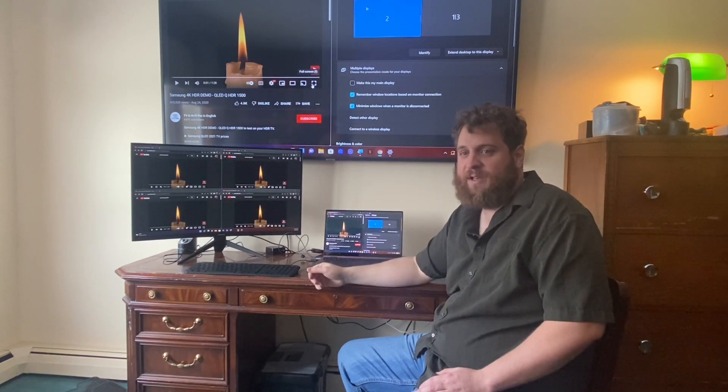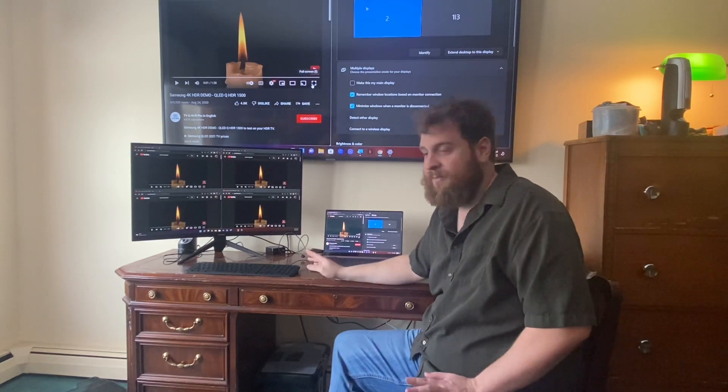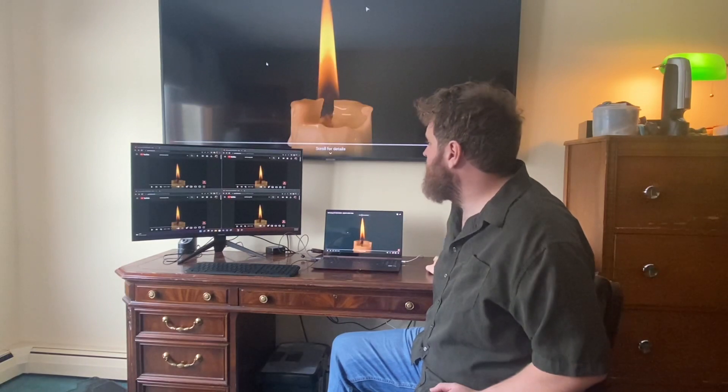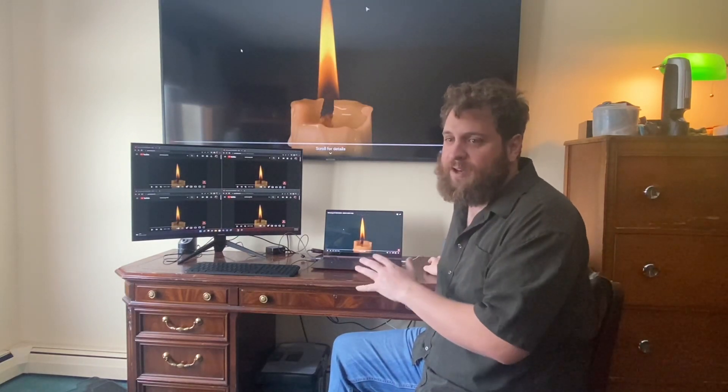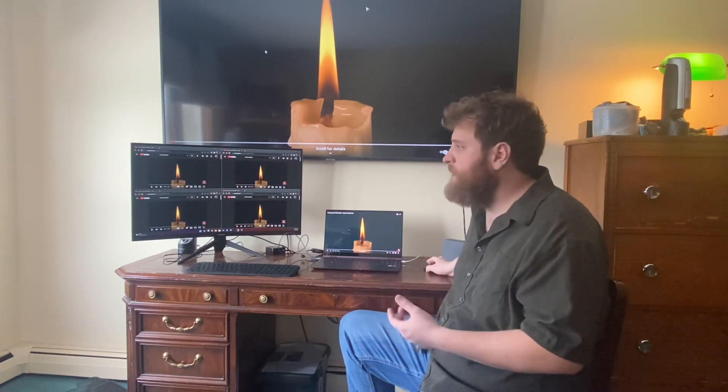I'm going to go ahead and get these playing and show you that it will do it — it's probably not going to be happy about it, but it will play these. This is kind of my go-to stock footage that I use for a lot of my testing. It's Samsung's HDR footage that they have on YouTube. I know it's not real HDR because it's only 1080p on YouTube, but it does have a lot of contrast ratios in it, so I figured we'd go ahead and use that.